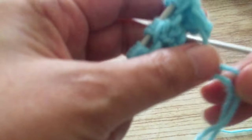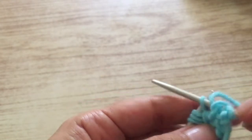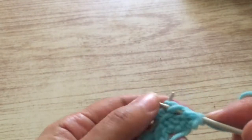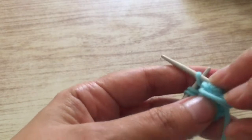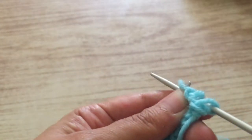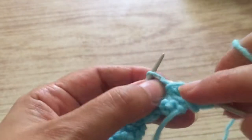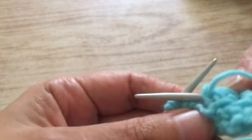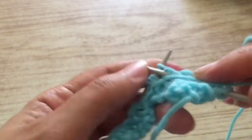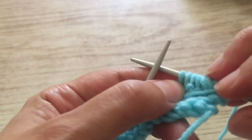Now we're going to make the next row and we're going to purl it all. The first one I prefer to put it on the needle like this, and we're going to purl all the stitches — always purl them loosely, leave them loose. Leave them loose so you can work the pattern row better. You continue to purl all the stitches the whole row, and as I told you, leave the stitches very loose.